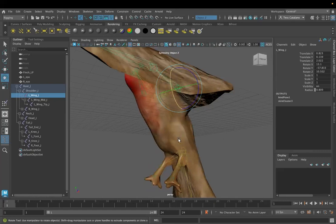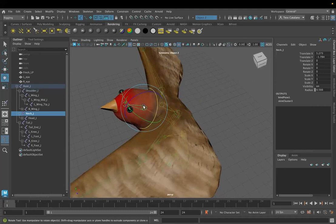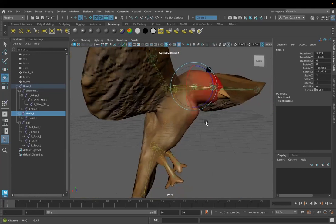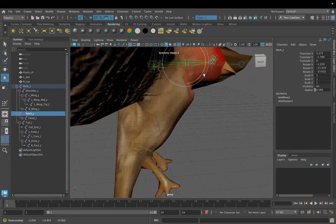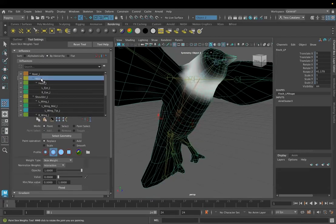That shoulder is no longer affecting the body. Let's look at the head for a second. The eyes are not going to move with it — we'll worry about the eyes later — but the head can go up, it can go side to side. It's doing something a little bit strange here. I might want to go in and repaint those weights a little bit more. I also see it has some influence here that I don't love. Let me go back to my Paint Skin Weights tool for that neck joint.